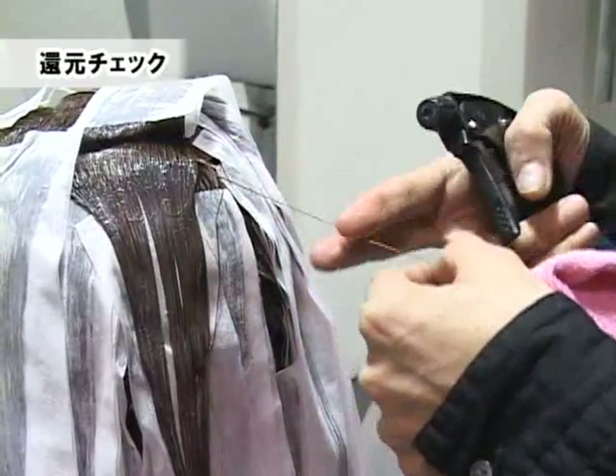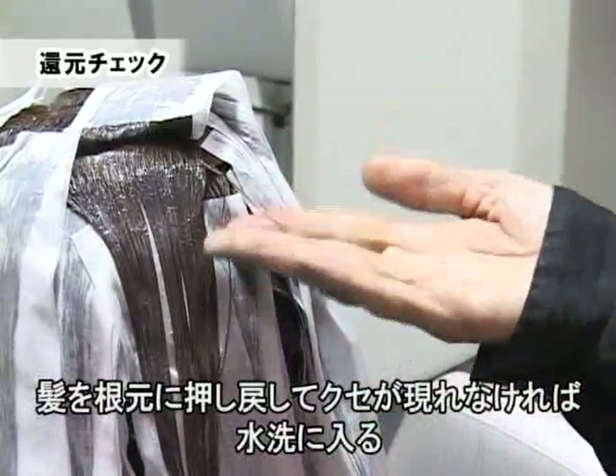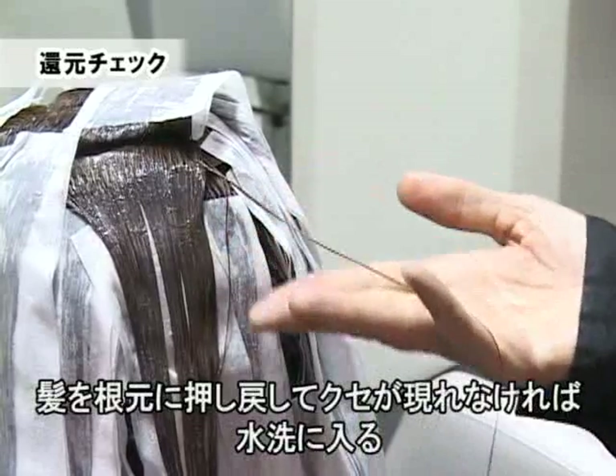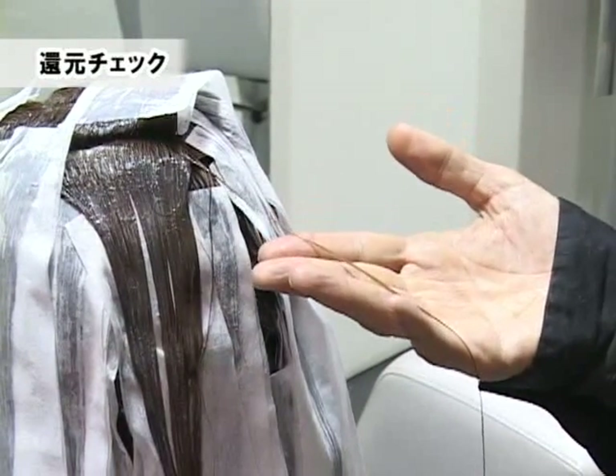クリームがついている状態でなかなか読めないと思っている方は、一度ここで水スプレーをかけて余分なクリームを拭き取ってみましょう。毛髪から薬剤を取り除いた段階で、髪を戻すように何度か動かしてみてください。そして手のひらに乗せて髪の毛がしっかりとまっすぐに固定化されていれば、還元終了という形になります。